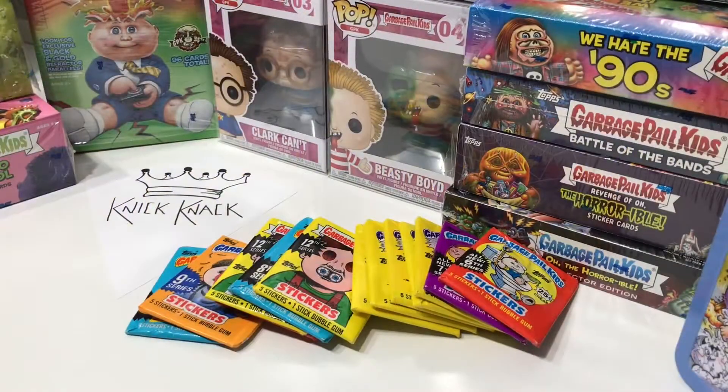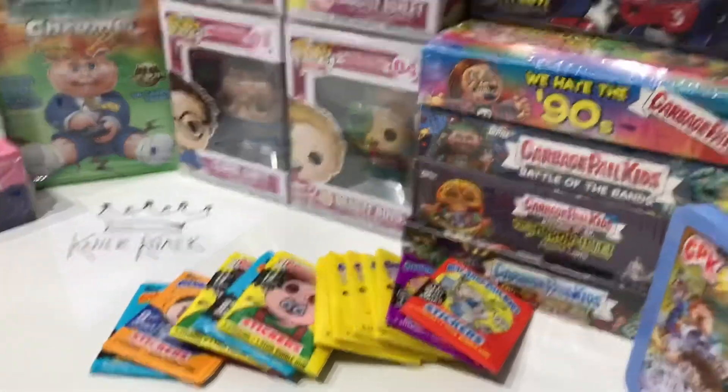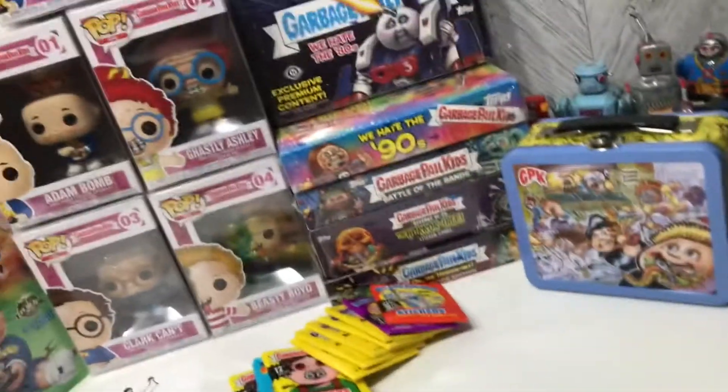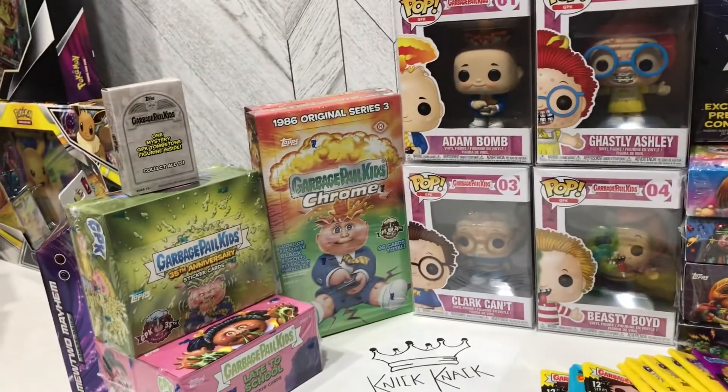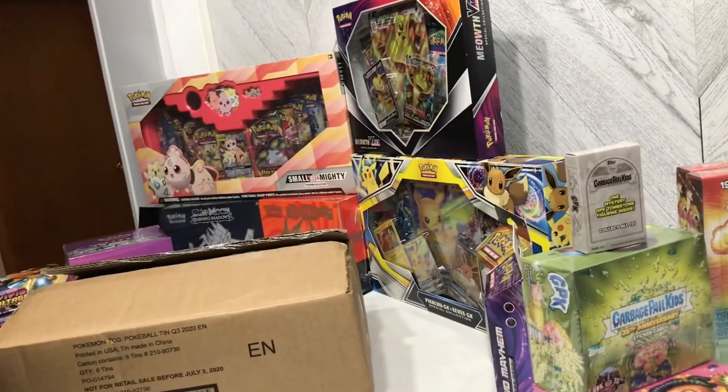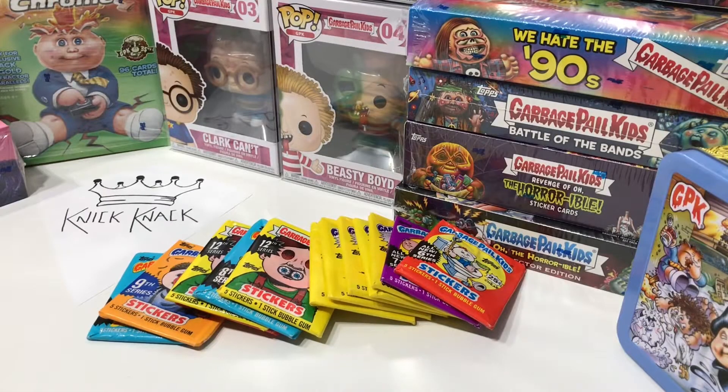Before we get into that I want to share a little bit about myself. I live up here in Canada and I've been collecting Garbage Pail Kids for about a year now. About a year ago I found a binder full of original series Garbage Pail Kids cards from series 3 to 15, with some of the series missing — not complete — but I saw it and I picked it up.